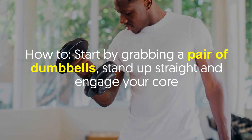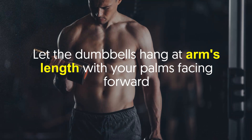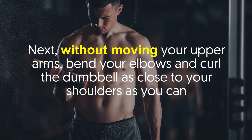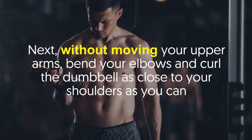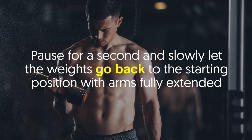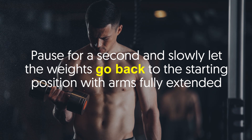Start by grabbing a pair of dumbbells, stand up straight and engage your core. Let the dumbbells hang at arm's length with your palms facing forward. Next, without moving your upper arms, bend your elbows and curl the dumbbell as close to your shoulders as you can. Pause for a second and slowly let the weights go back to the starting position with arms fully extended.